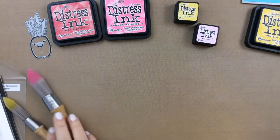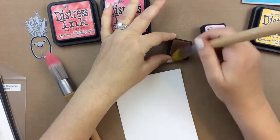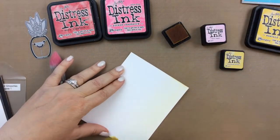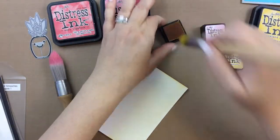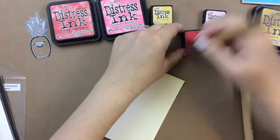Hello everyone, it's Keri. Today I'm going to show you my favorite way to make a quick background. Now I have these clarity brushes here, and they are still some of my favorite tools that I have in my craft room. I feel like with the new makeup brushes that have come out, which I love by the way, I still love these clarity brushes as well.